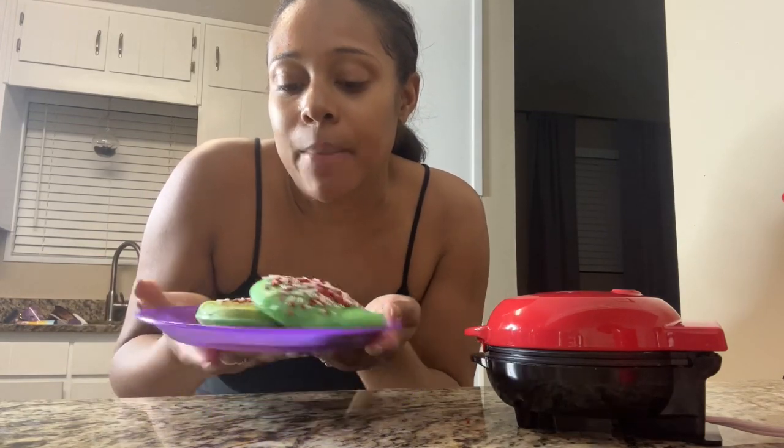Okay guys, so this is the finished result of what they turned out to look like. I think she's going to love them. I just put the sprinkles on here and added some syrup. I'm gonna give this to her and I actually have the other ones cooking over here. In a minute I'm gonna get her from her little nap and then she'll be able to eat.